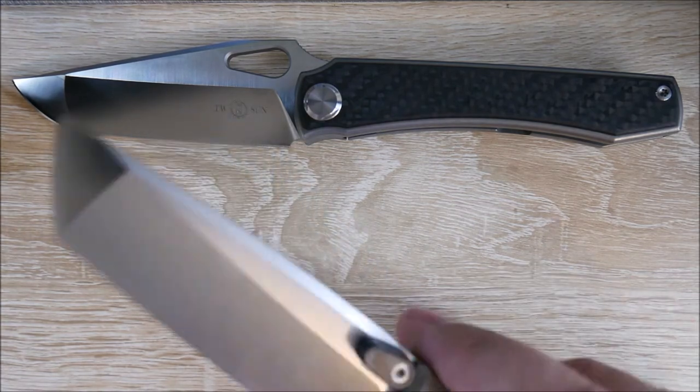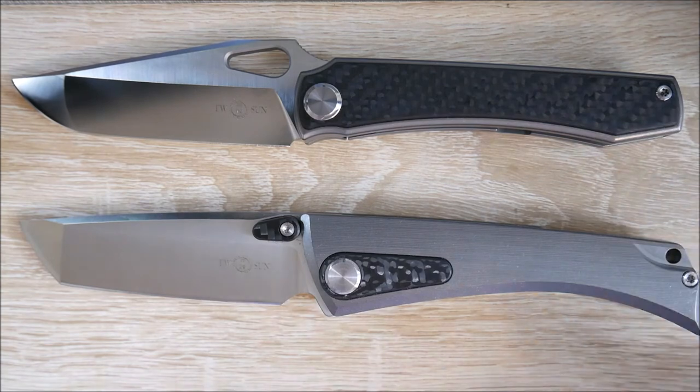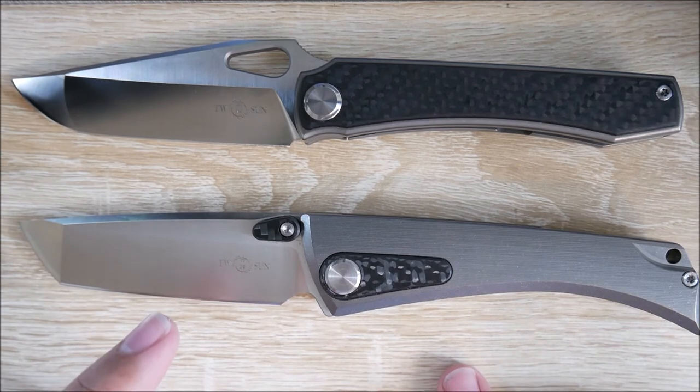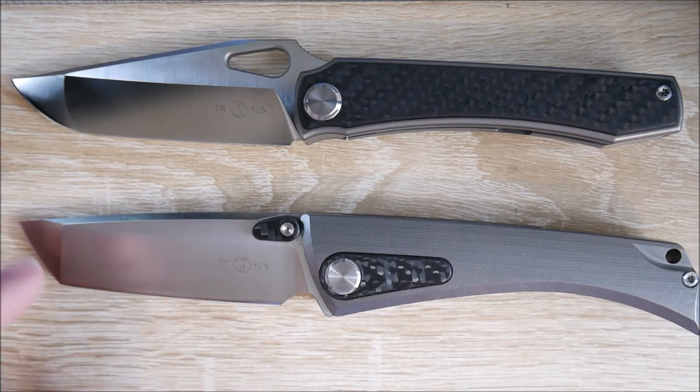I'm going to try to keep my videos a little bit shorter. My initial impressions of both of these knives — fantastic. There will be reviews in the coming weeks. These are going to be featured in my knife collection video, which may air before this. I'm really, really impressed with these. I'm going to go and play with these expensive fidget toys, and I'll see all you guys later.